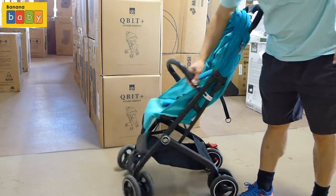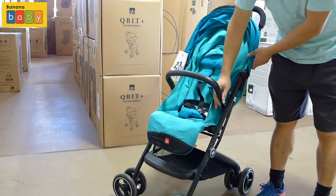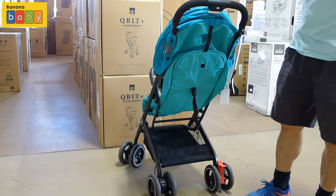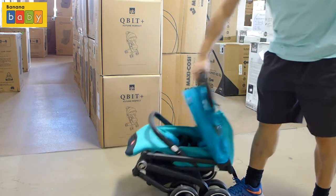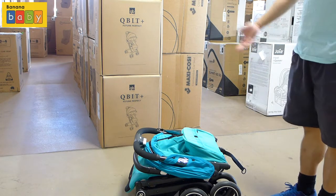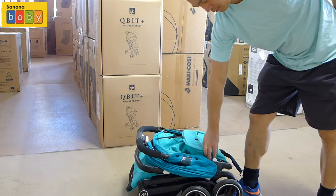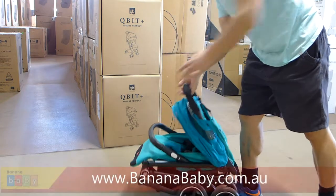The handlebars are removable, or you can just do what I'm doing there and allow the child to climb in and out easily themselves. Now to fold it, there are two white buttons at the top — just push the little one in and the frame collapses very easily. It is a very simple one-hand fold. To open, you do need to unlock the little white latch sitting on the inside of the frame, and then pull it up.